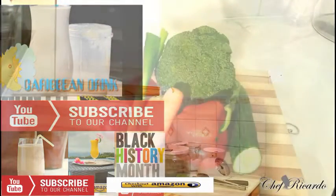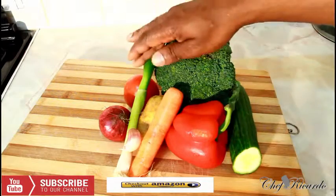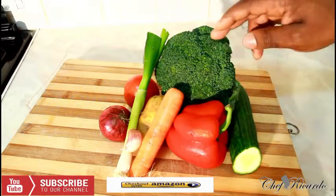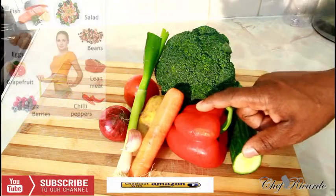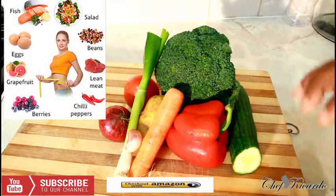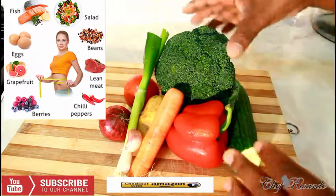Today we're going to show you how to make a nice, easy, healthy dietary food recipe. I've got spring onion, tomato, carrot, potato, red onion, red pepper, broccoli, and cucumber. We're going to use a piece of each of these to make a healthy dietary food recipe — beautiful, nice, no meat, natural, healthy, and simple.